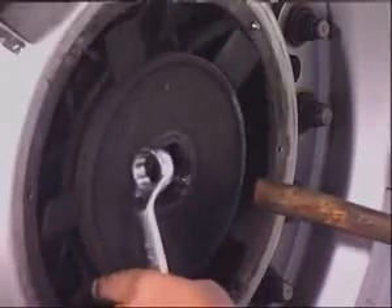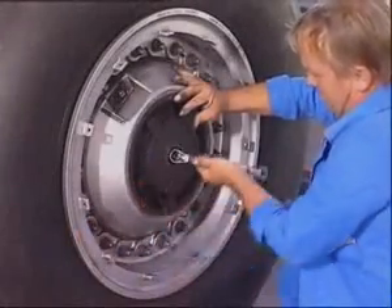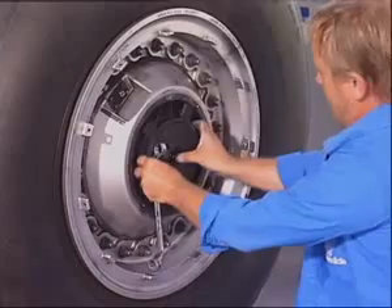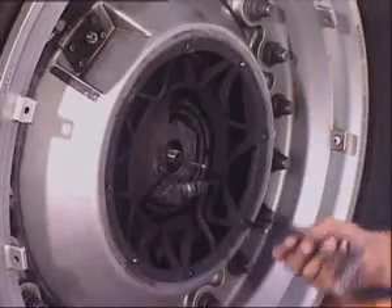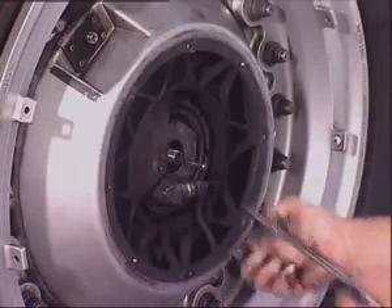Insert a tool to lock the impeller and unscrew the nut. Remove the impeller. Remove the shroud fixed by two screws.